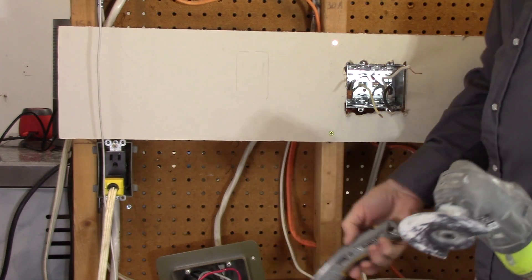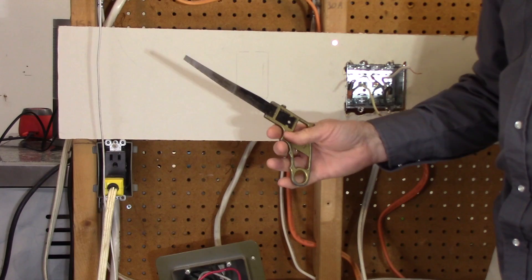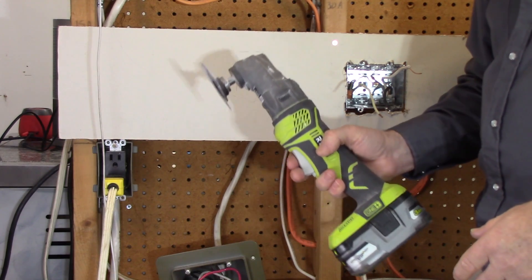To cut this hole in the drywall you could carve it out with a utility knife, but that's slow and tedious. You could use a keyhole saw, or an oscillating tool. My recommendation: oscillating tool.